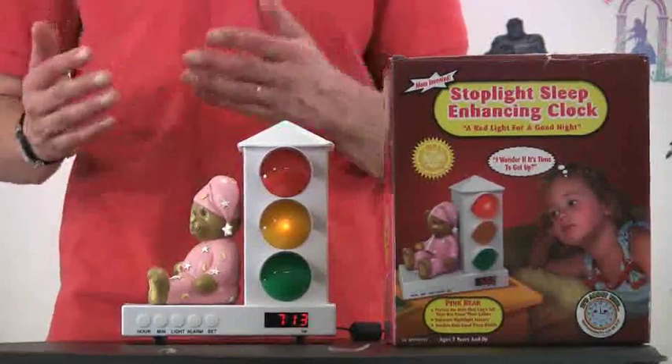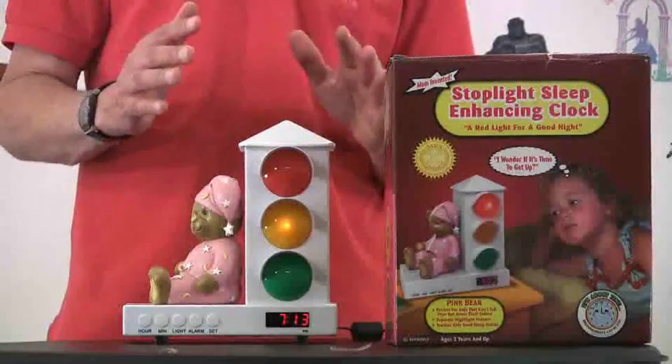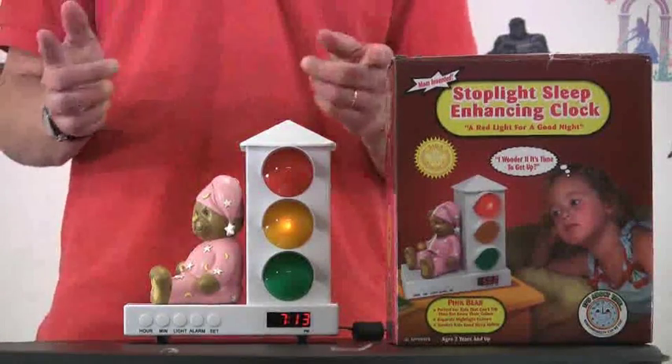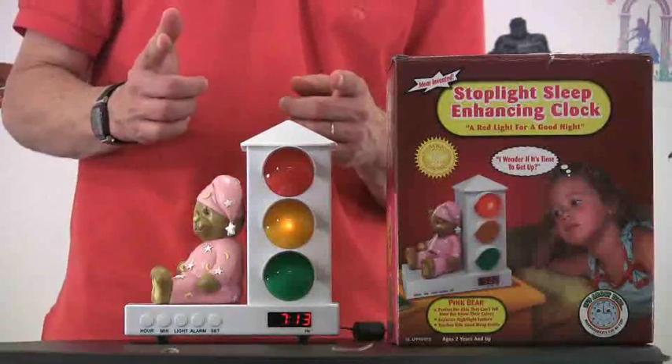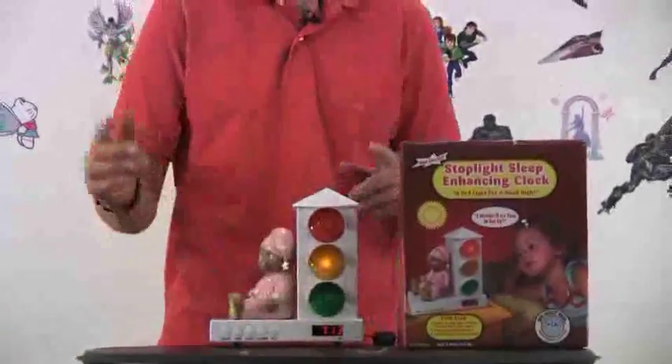What happens is when a child goes to bed, the red light goes on and a child knows that with the red light, they're supposed to stay in bed. But you set a time — it might be 6 a.m. — and at 6 a.m., the light on the Sleep Enhancing Clock turns to green. And when that light turns to green, a child knows it's okay to get up and come out of their room.